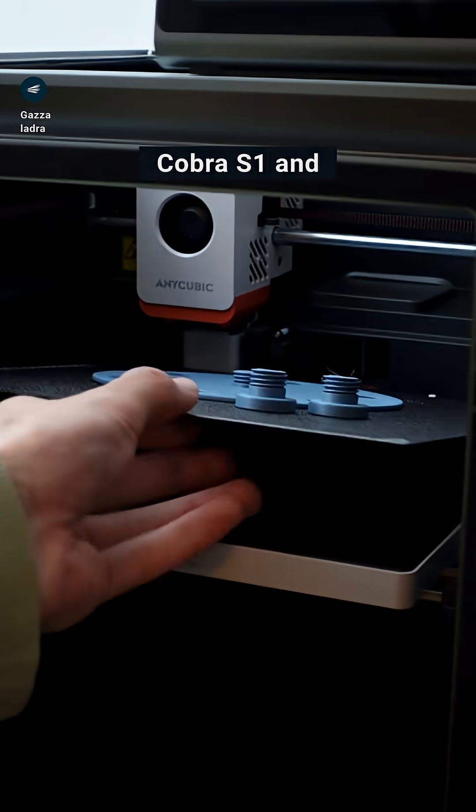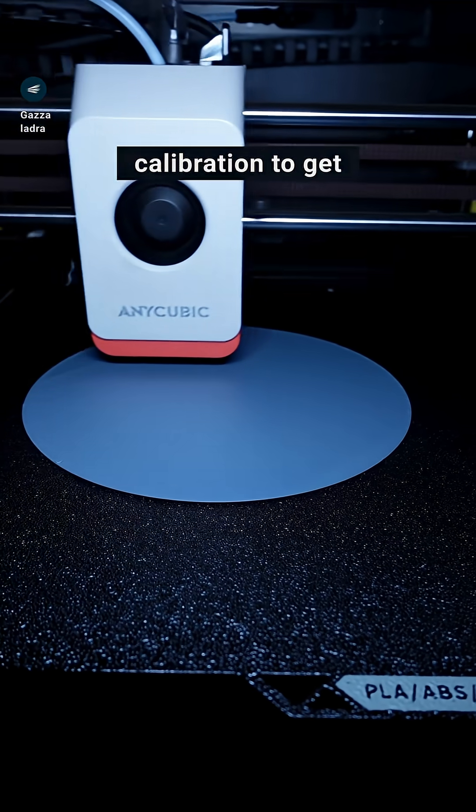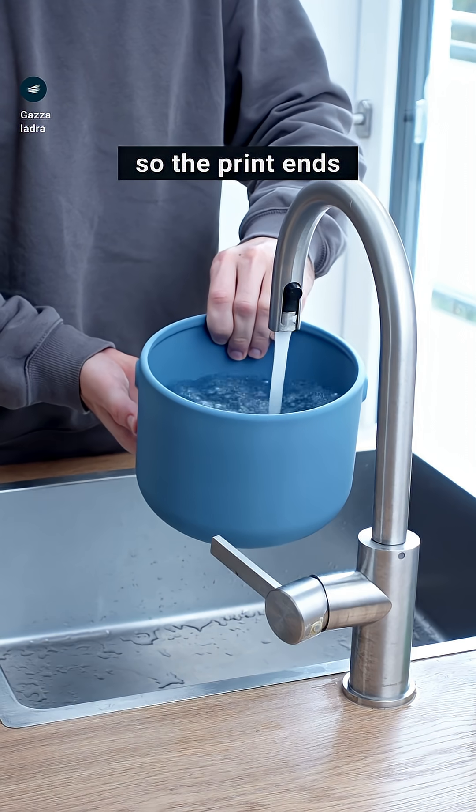I printed the parts on my Anycubic Cobra S1 and used the flow calibration to get perfect bottoms so the print ends up watertight.